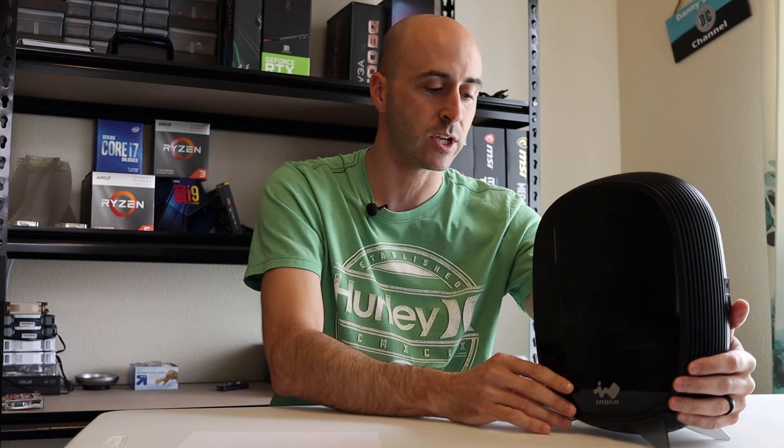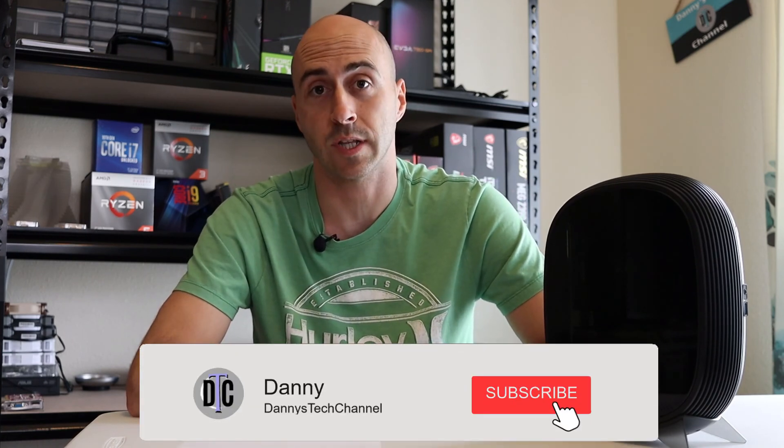If you enjoyed the video and want to check out more just like it, don't forget to hit that subscribe button below and turn on your bell so you'll know when the next video goes live. I really want to say thank you to everyone that's subscribed so far — it means a lot to me and it's what makes me want to keep going with these videos. I'd like to keep that momentum going with weekly content as much as I possibly can. I'm Danny with Danny's Tech Channel, and I'll see you all in the next one.